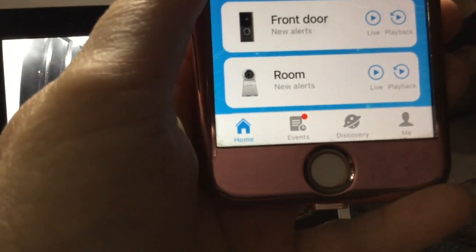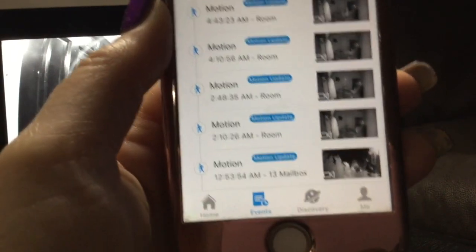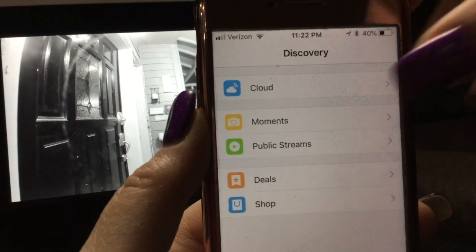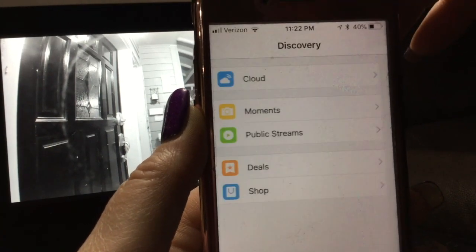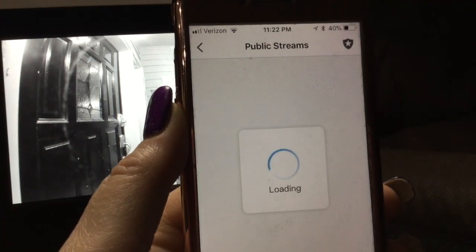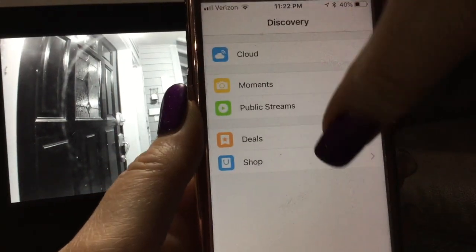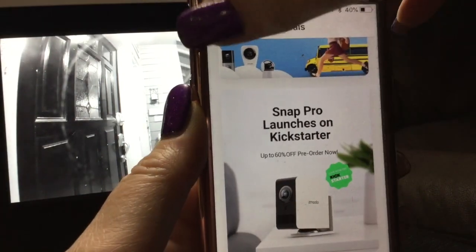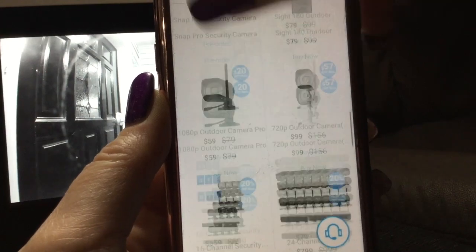At the very bottom of the app you'll see four tabs: Home, Events, Discovery, and Me. Home is where we are. Events shows any motion recordings from your devices. Discovery is where you can access cloud services, see 'moments,' view public streams — other people who've chosen to share their cameras publicly — see deals and sales, as well as shop all available cameras.